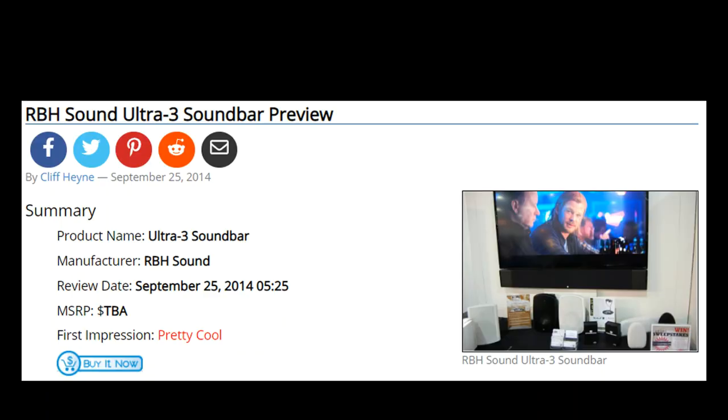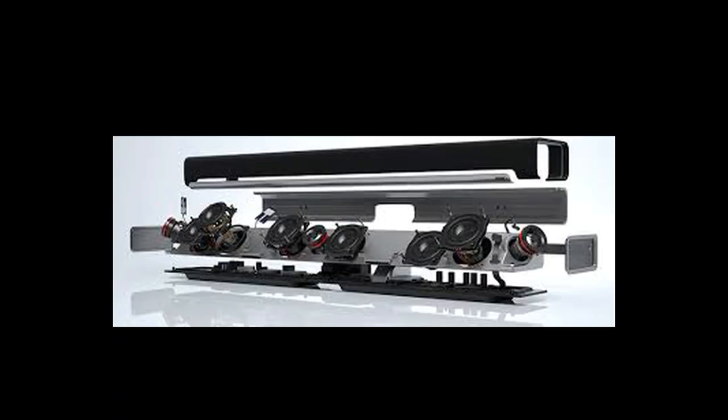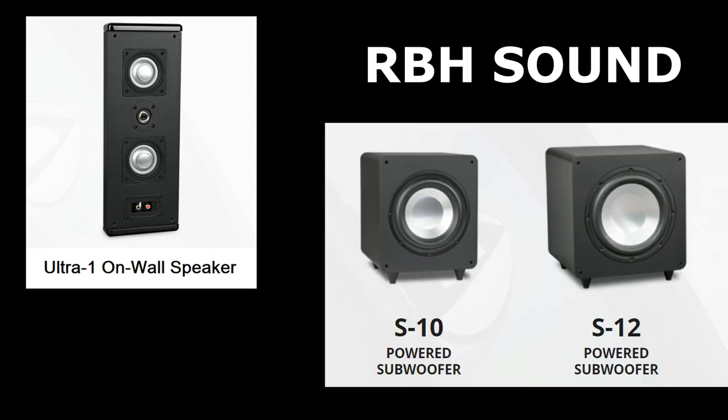RBH released the Ultra 3 in 2014, so it's not necessarily a new product. We got a chance to preview it at CEDIA in 2014 when it first came out and really liked what we heard. The left-center-right passive soundbar gives you some options over more gimmicky immersive soundbars with 12 little tiny speakers and no ability to add additional speakers. With the Ultra 3, you always have the option of adding surrounds and a subwoofer for a space-saving but high-fidelity 5.1 speaker system.